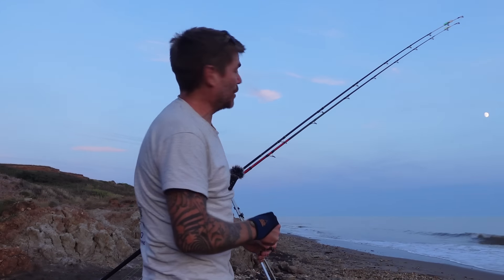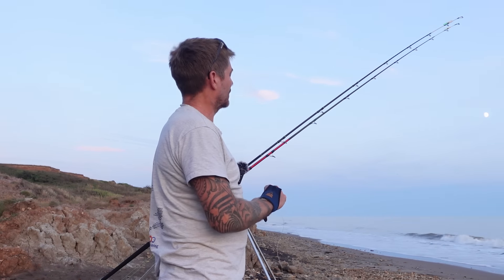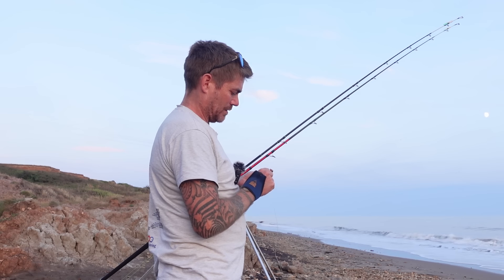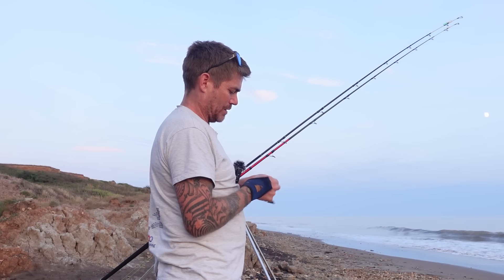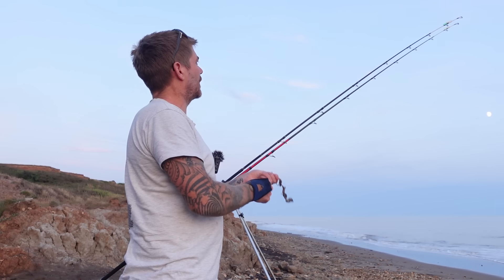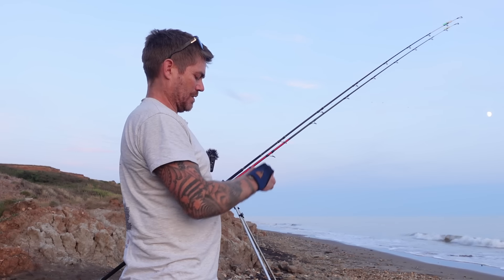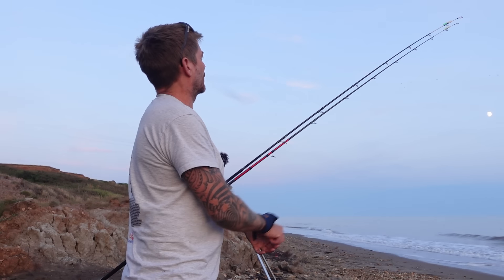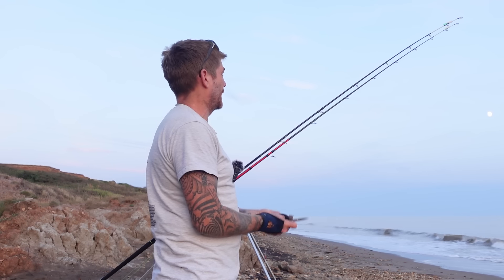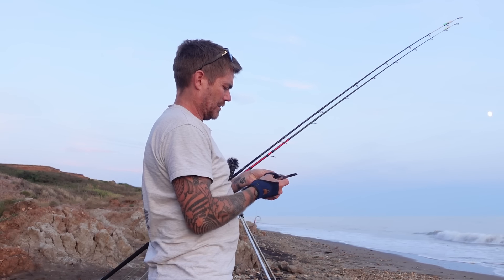Well there we have it — the sun has now dropped. Still in the t-shirt, still untangling rigs! It's actually not too bad — the line has straightened out really quite well considering it was an absolutely tangled mess. We shall continue.